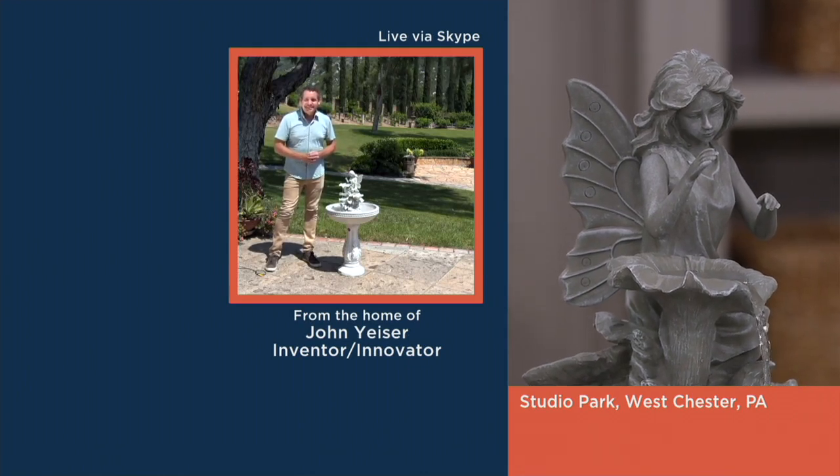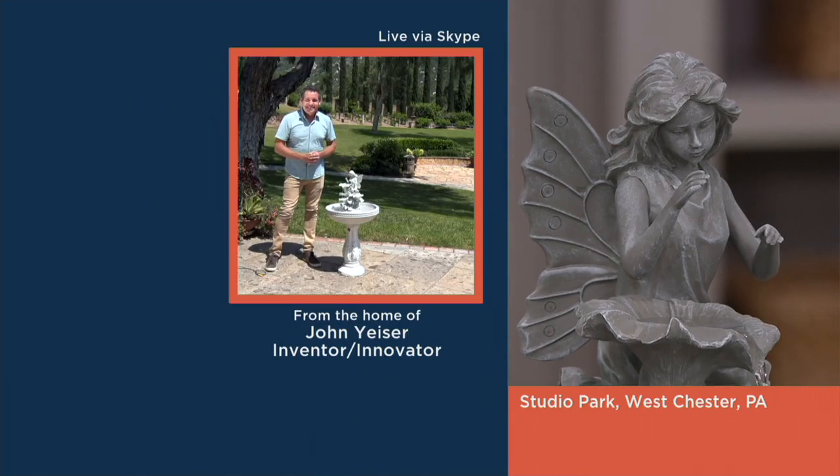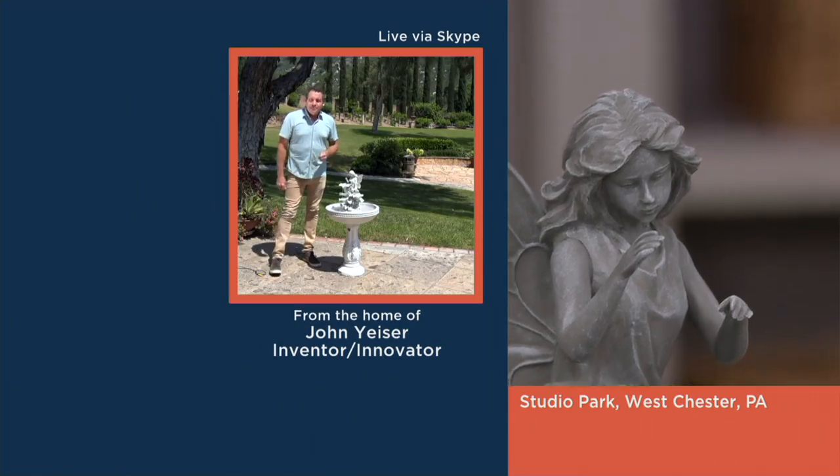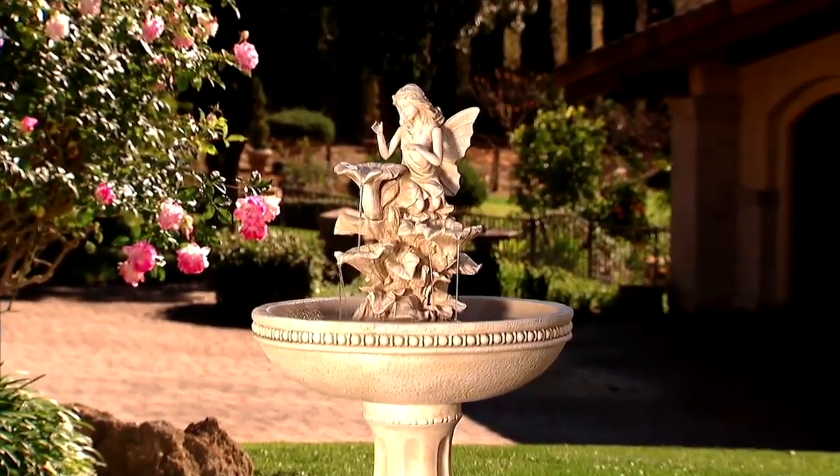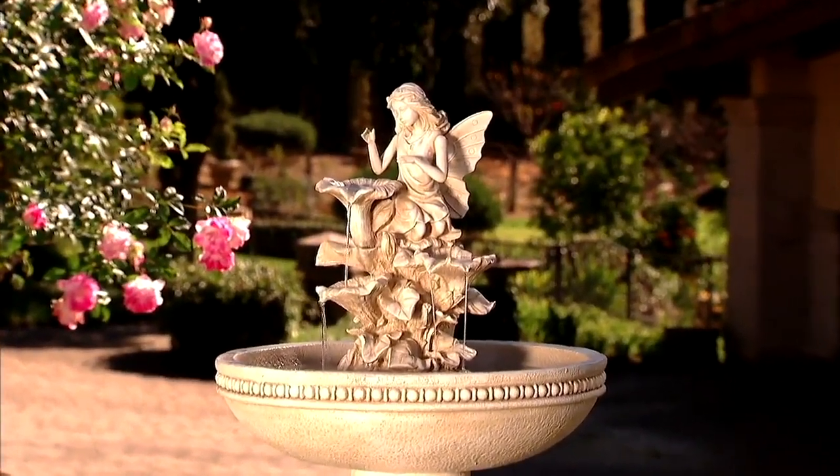It's just beyond gorgeous. I can't get over these details. It gives me a very Thumbelina vibe, which was one of my favorite books growing up. Now I have to warn you while you're shopping — we only have about 150 of these left.